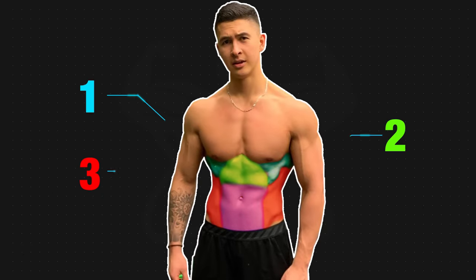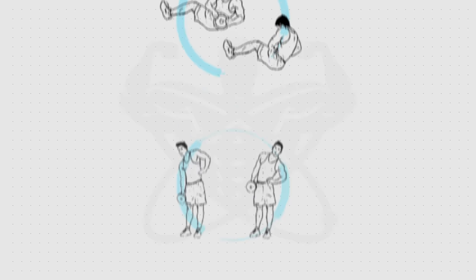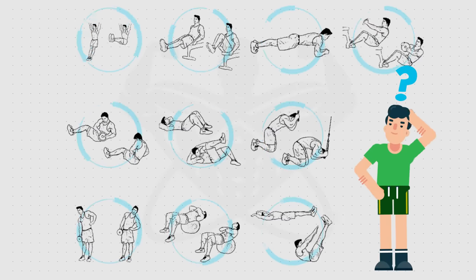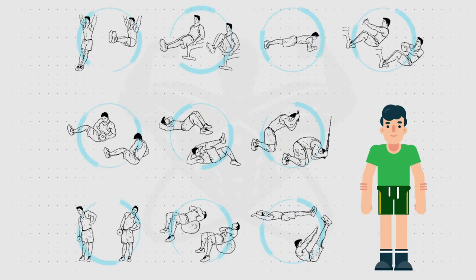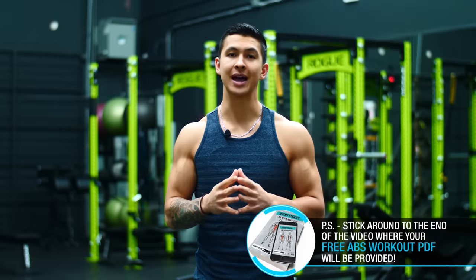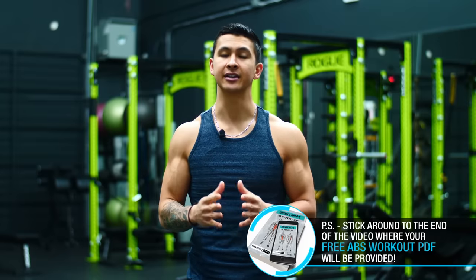So as you can see, each of these muscles plays a significant role in sculpting out an impressive midsection, meaning that your abs routine needs to be designed in a way that hits each of these various muscles. But this is something that most people fail to do with their ab workouts simply because of the overwhelming number of core exercises out there, which makes it difficult to pinpoint exactly which ones you should be focusing on. In this video, that's exactly what I'll show you how to do by crafting the optimal abs workout based on both scientific research and our anatomical understanding of the core muscles.